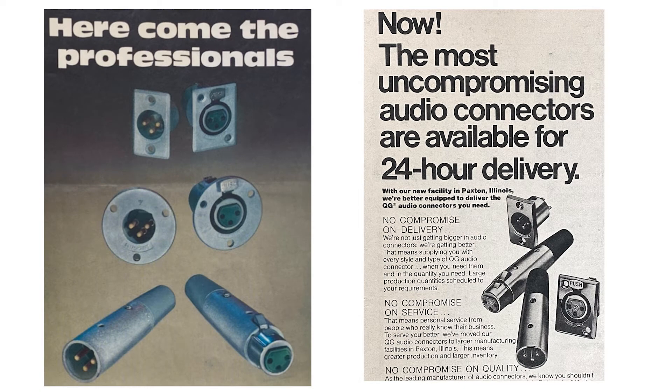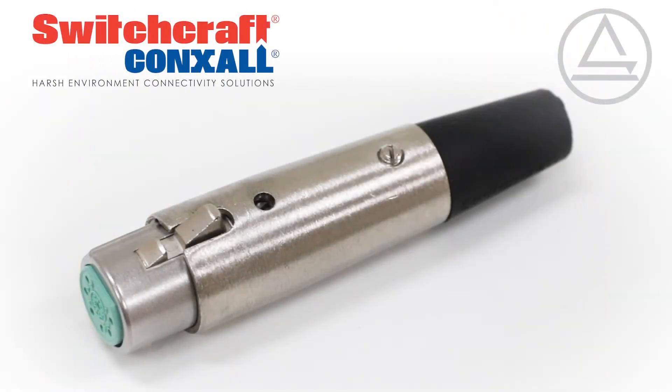First introduced in 1952, the iconic design is trusted all over the world, and the rugged all-metal construction with the capped screw strain relief is virtually indestructible.